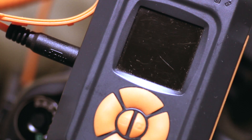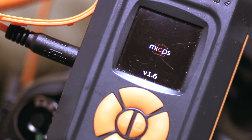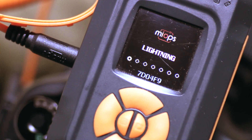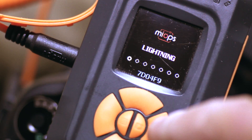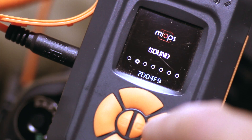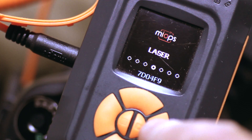Once the system is set onto the camera in the hot shoe, we turn it on, and immediately it comes into lightning mode. To get to laser mode, on this central circular dial, the right-hand button - we just press that, it goes to the next mode which is sound, then time-lapse, and then laser.